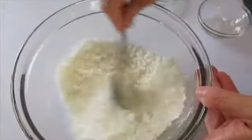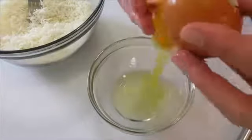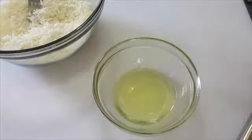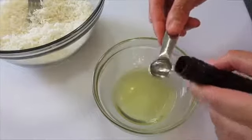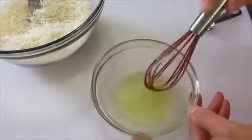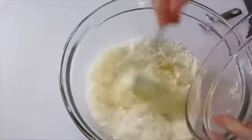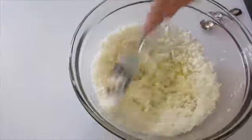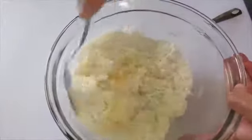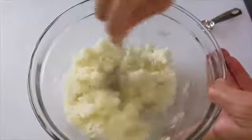In that same bowl, add your egg whites. There went my yolk — I can just dig it out with my shell. To this, add your half teaspoon of pure almond extract. Be sure to use pure almond; it makes all the difference in the world. Whisk this together and add it to our coconut mixture. With a fork, mix this all together. Oh my goodness, that almond extract smells so delicious!